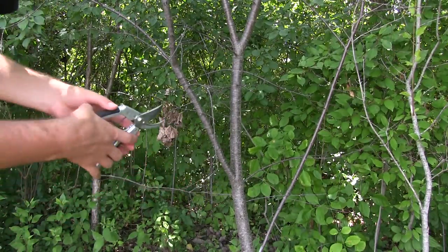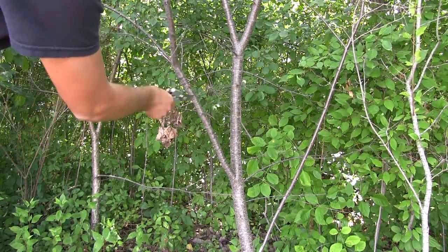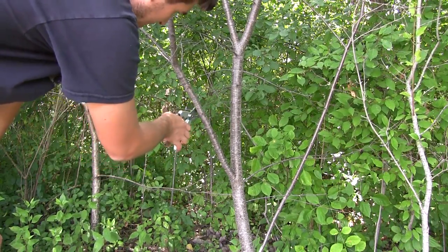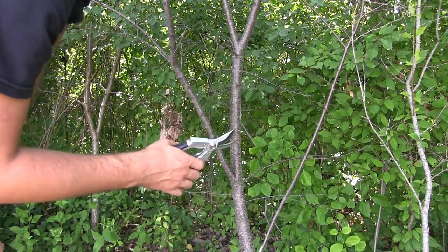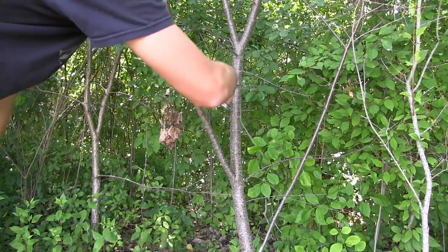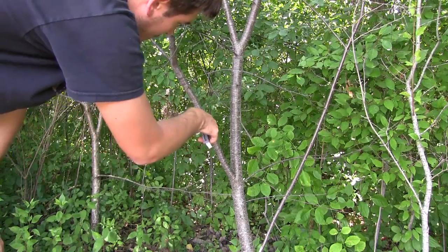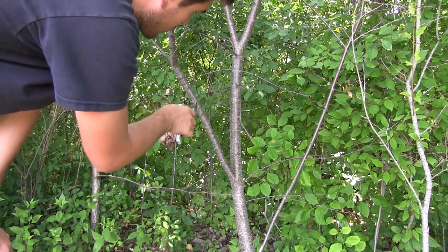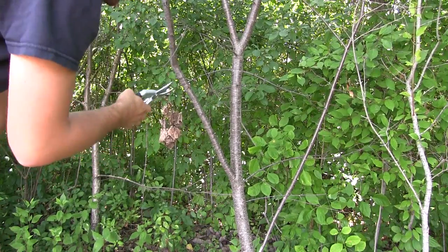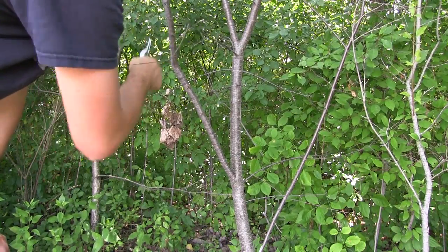I'm going to cut some smaller stuff first. I really like how it's cutting — it has a nice snapping action where it cuts steadily and then just snaps through and finishes the cut clean. You're getting a lot of clean cuts. We just went through a thicker branch and that popped right through, not a problem.